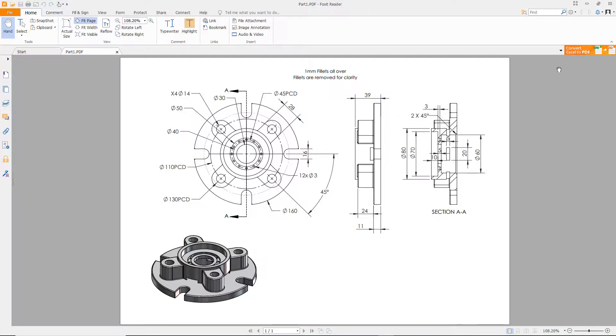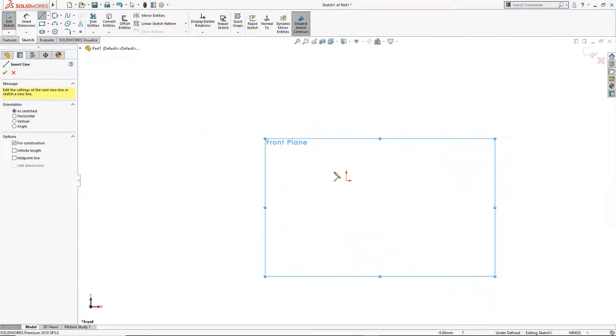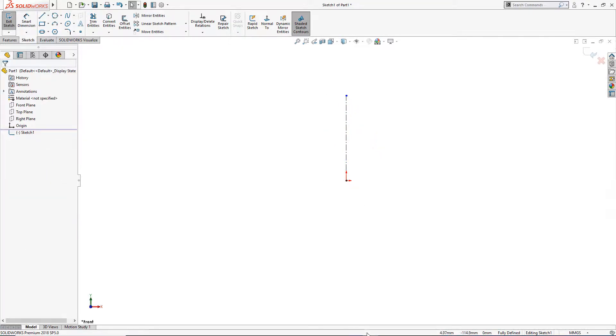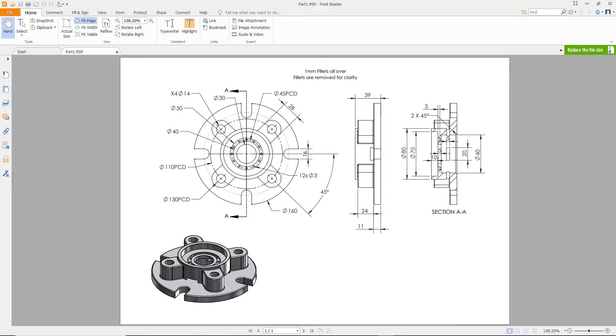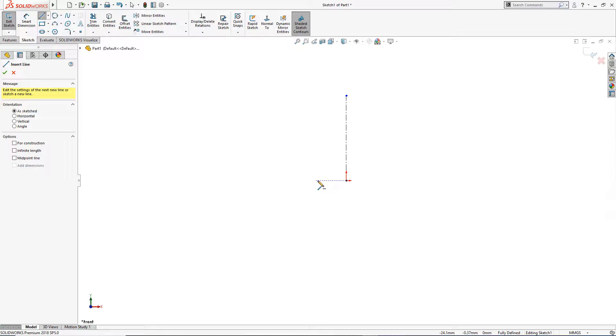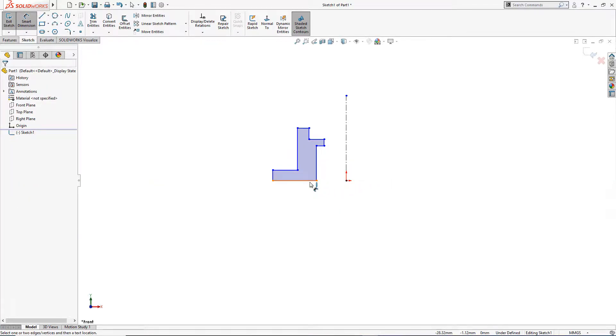Let's start. I will draw on the front plane. I will draw a centerline first, like so, and then I will draw a line here.